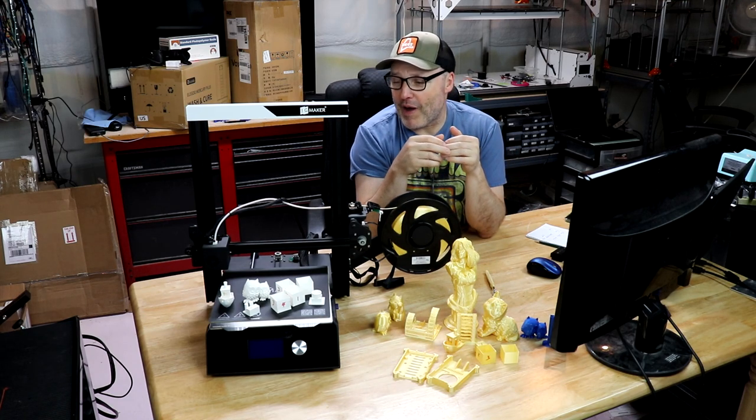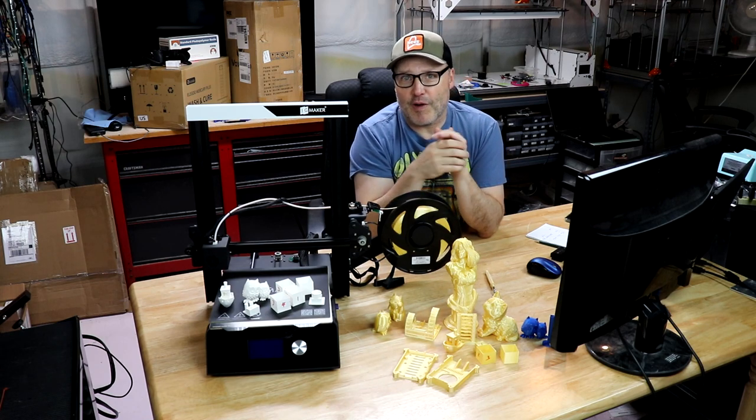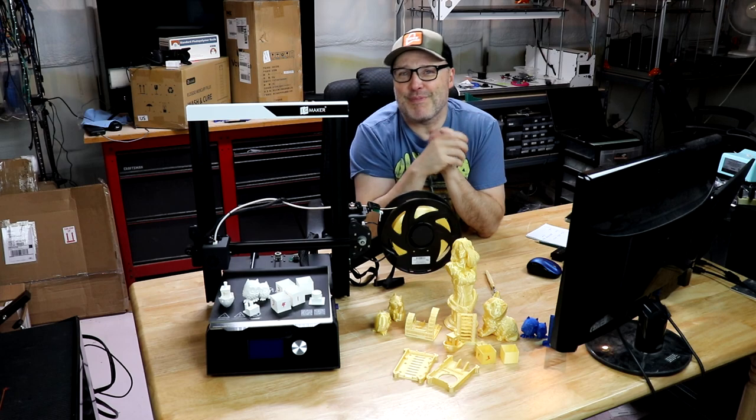So what I'm going to do is cover the build, a couple of the gotchas I found along the way, what I did as far as calibrations, a few small improvements, and as you can see on the desk here there's all kinds of prints I can't wait to show. Are you ready? Here we go.